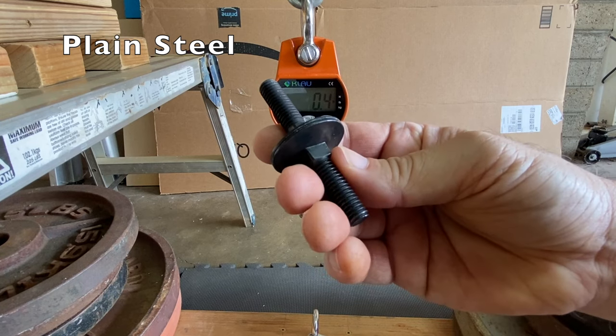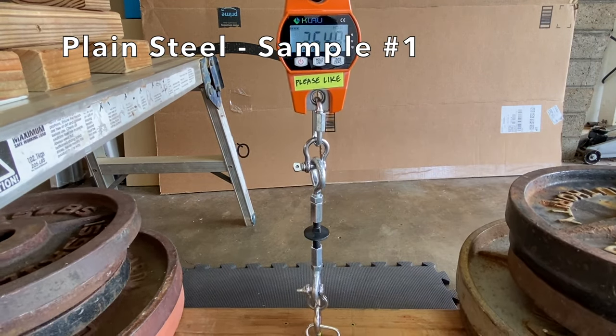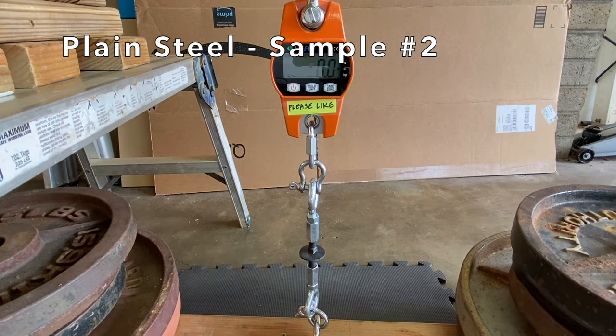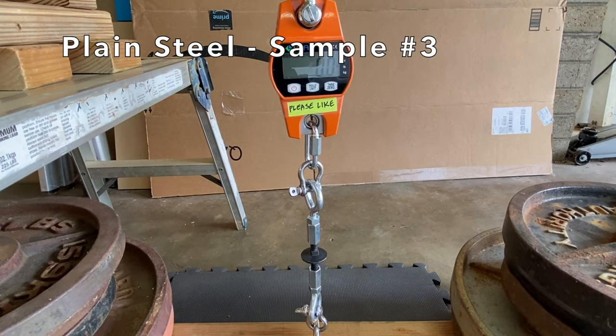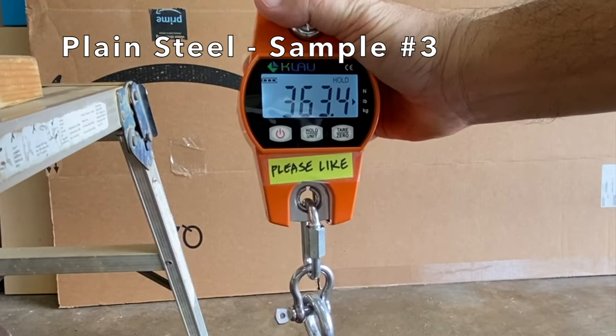Finally, the plain steel samples. Sample one held 364 pounds. Sample two held 363 pounds. Sample three held 363 pounds.